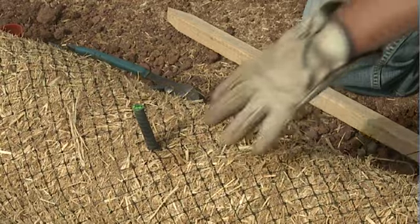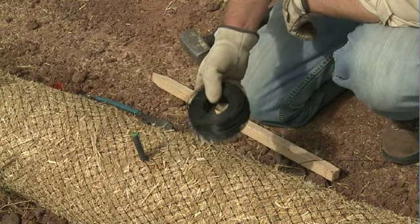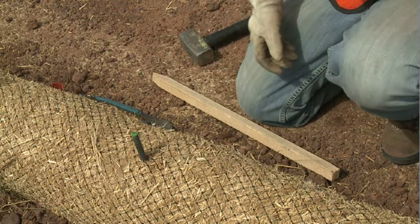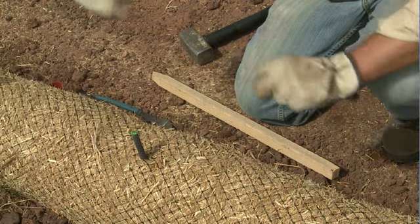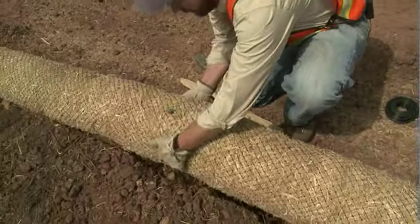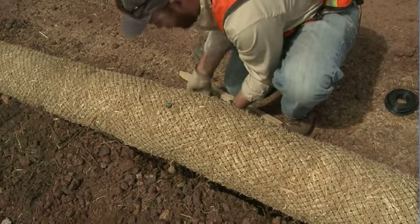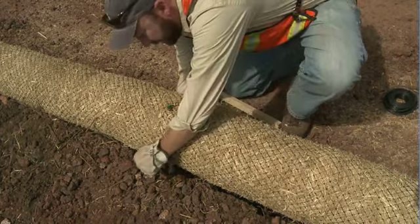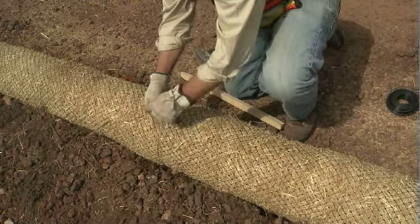Next, secure the wattle to the rebar using wire — something similar to baling wire, also available at local hardware stores. Take a pre-cut length approximately three feet long and wrap the entire wattle. Lift the wattle up off the rebar just a little bit, and feed the baling wire down under and all the way around the top of the wattle.